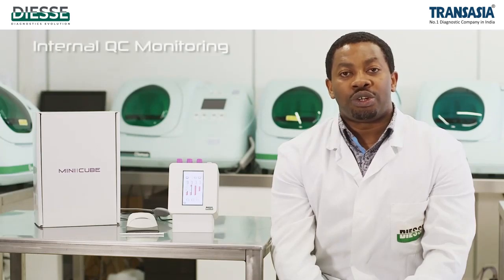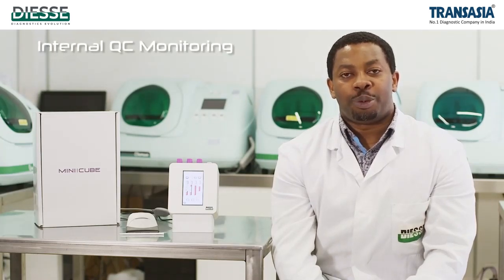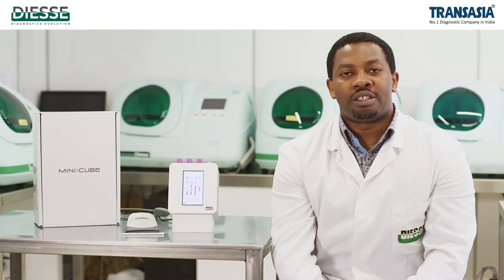It is possible to view the historical data of the QC archive as reported by the Levey-Jennings plots.